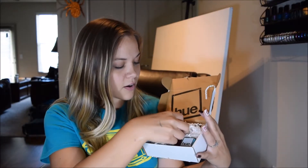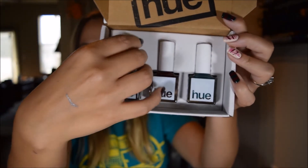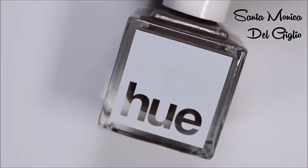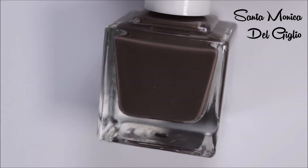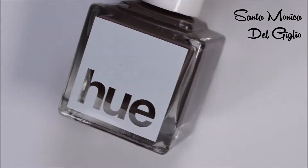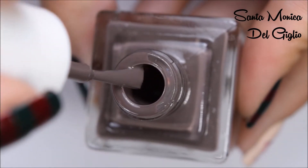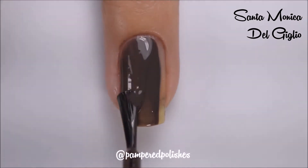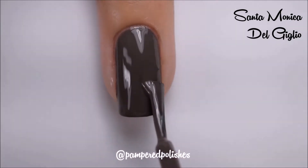The next thing you see are all of these little confetti pieces. Then the next thing are the three polishes themselves, and I'm just going to go ahead and take them out. The first polish is called Santa Monica del Giglio. This is a taupe brown cream polish. Here's a quick brush shot, and here it is being swatched. This had a great, easy two-coat formula.